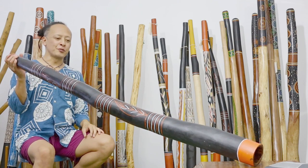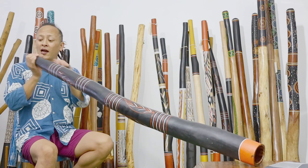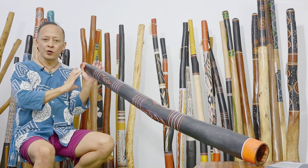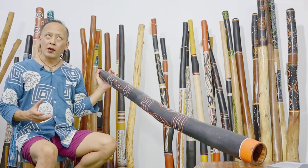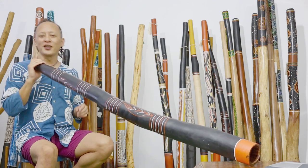Hi, this is Sanshi from Didgeridoo Breath and this is an Arnhem Land Iraki made by Marigoku. This one has got wax on it because it's much wider body inside diameter. So it's rather more plain, more didgeridoo, modern didgeridoo sounds — but let's check it out.